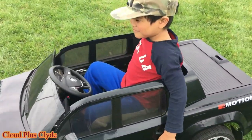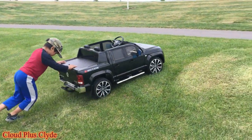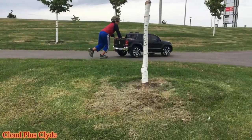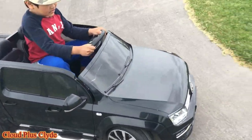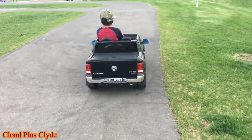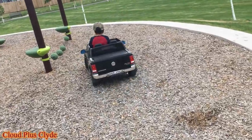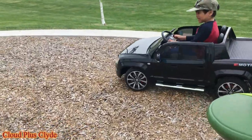Oh no, I'm just gone! Get closer. It's literally running up now.